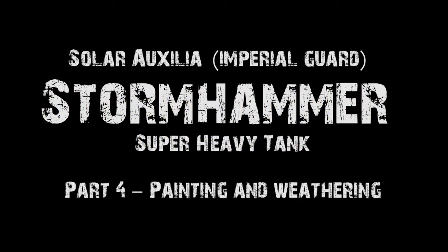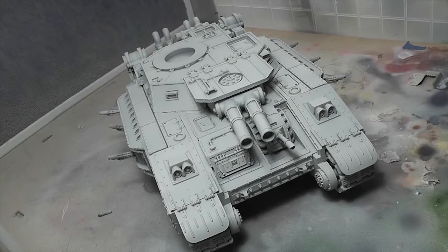Hi everyone, it's Don from Crux Terminatus with the final part of Stormhammer. This is part four: the painting and weathering.